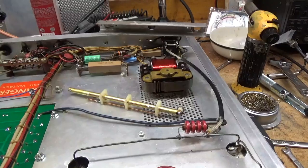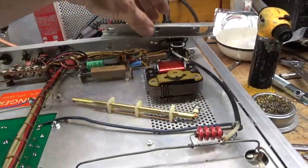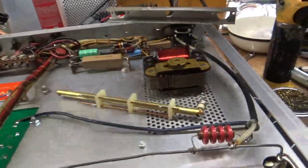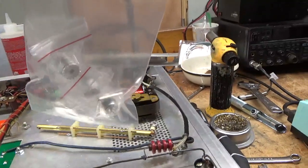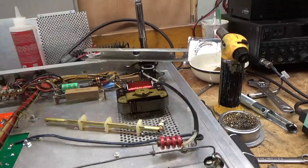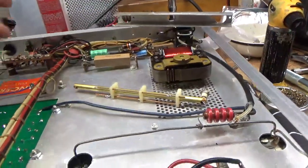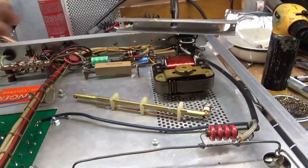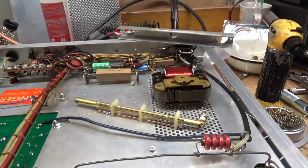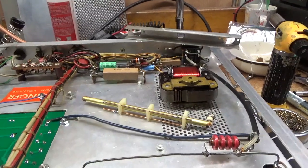I got the directional coupler and bracket assembly removed. I'm going to pull out that bad connector and put in a brand new silver-plated Teflon dielectric SO239, and one here as well. I'll also replace the RCA female on the input side. I get my connectors from Ted Henry over at Henry Radio — he's an awesome guy, great company. I'll put it all back together and I'll be back soon.